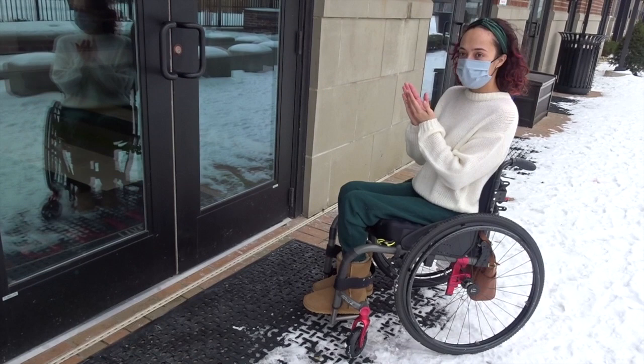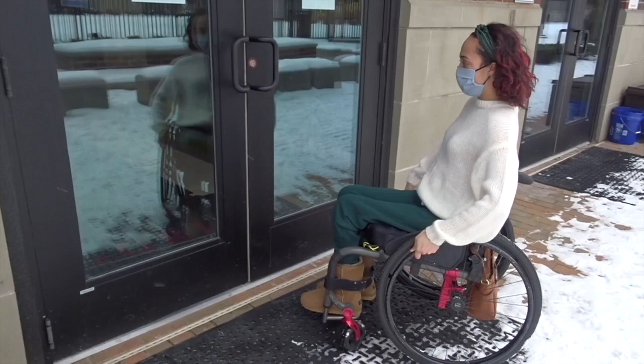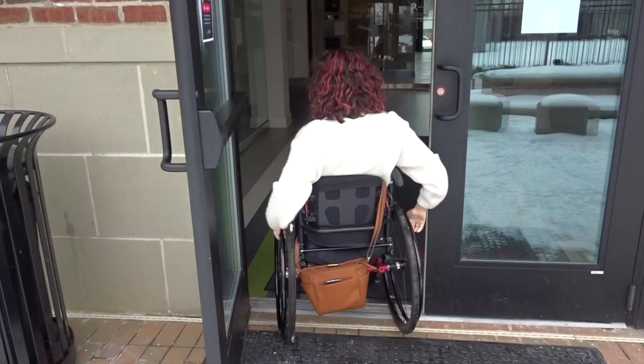To open a set of double doors that opens towards you, I'm going to approach it the same way at the 45, grab both doors, pull back on one and use my weight to push on the other, and then pull myself through again.